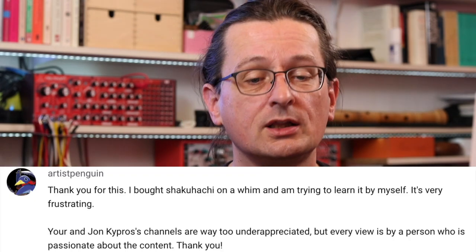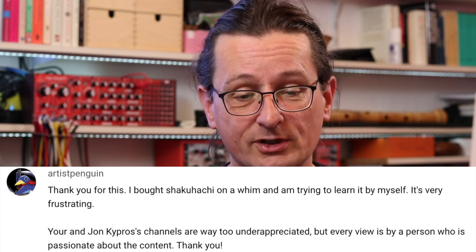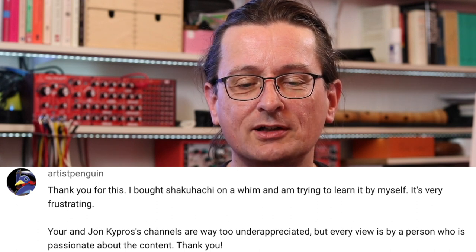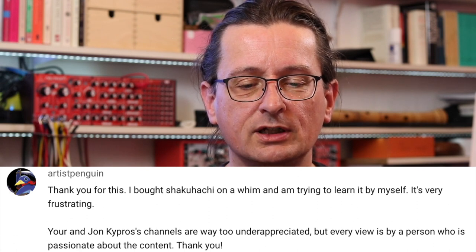Artist Penguin — thank you for this. I bought a shakuhachi on a whim and I'm trying to learn it by myself. It's very frustrating. You and John Kipris' channels are way too underappreciated, but every view is by a person who is passionate about the content. Thank you. Well, of course I think my channel is underappreciated — as every musician, I think I am underappreciated.